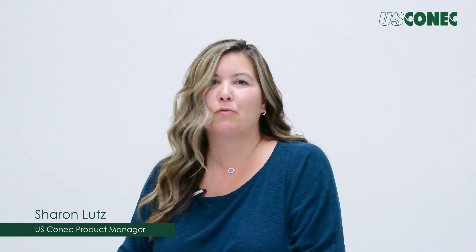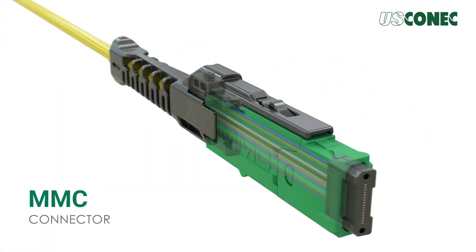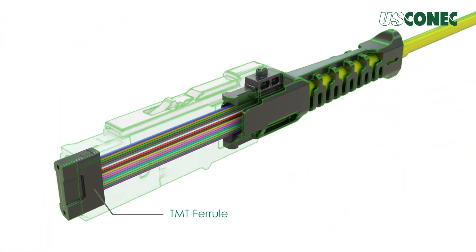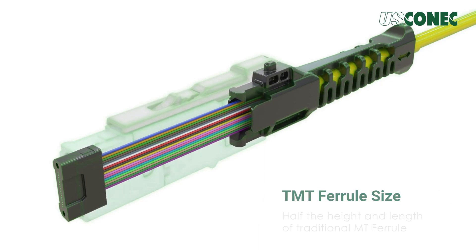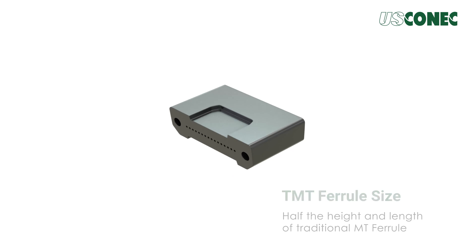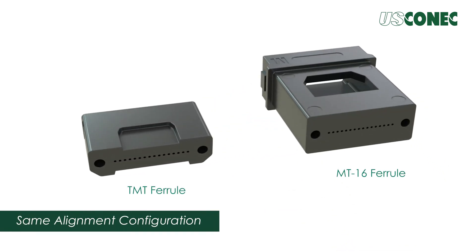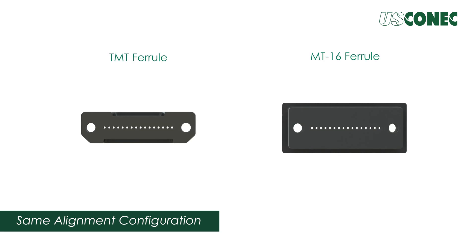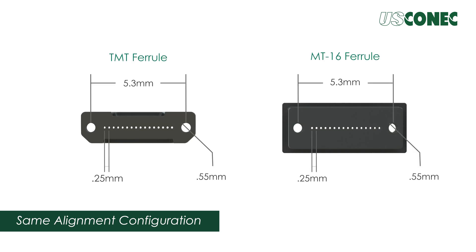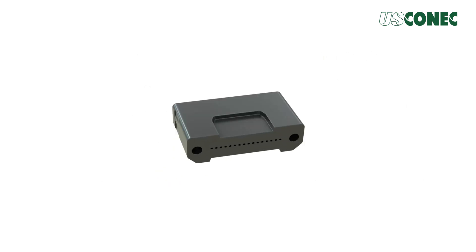USConnect has developed a smaller form factor connector, MMC, which utilizes a new ferrule structure called the TMT ferrule. This ferrule is half the height and length of the traditional MT ferrule geometry, yet uses the same proven alignment configuration as 16-fiber MT ferrules. The shoulder structure of the MT ferrule was eliminated, and an integrated feature was added to improve mechanical integrity.